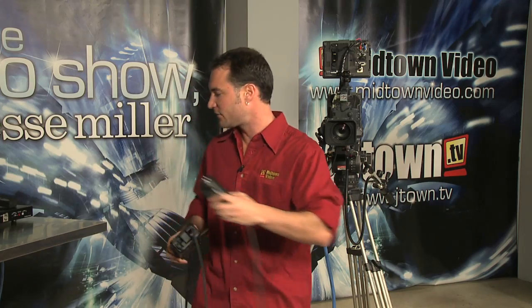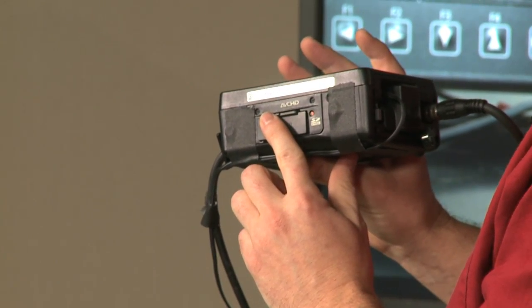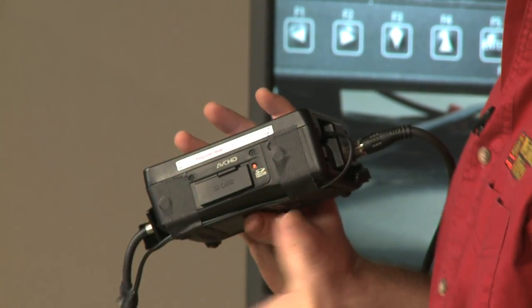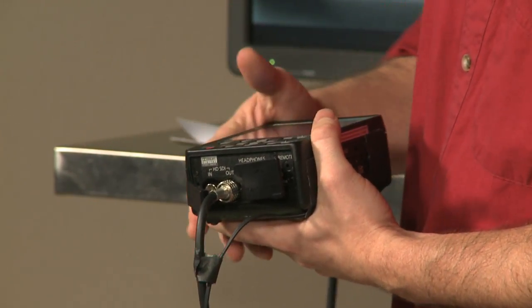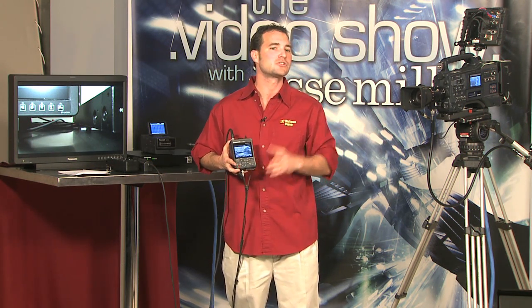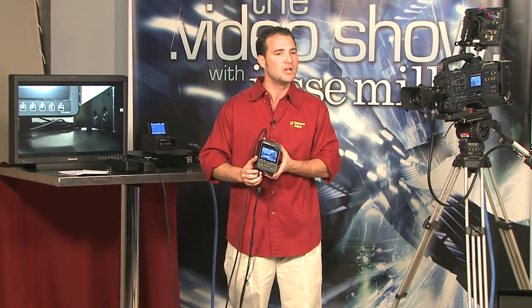Now let's talk specifically about this handheld recorder unit. You'll notice it says AVCHD right on the side. You pop it open, stick in an SDHC card, and you can record any signal you want on it. Obviously we mentioned the HD lipstick camera, but additionally you've got an HD SDI input — it'll also take an SD SDI input. So you could detach the camera and connect virtually any other camera passing an SDI signal into it. It has a preview monitor, and if you are operating the lipstick camera, you've got zoom and focus, white balance, gain and iris controls — all the professional controls you'd need.